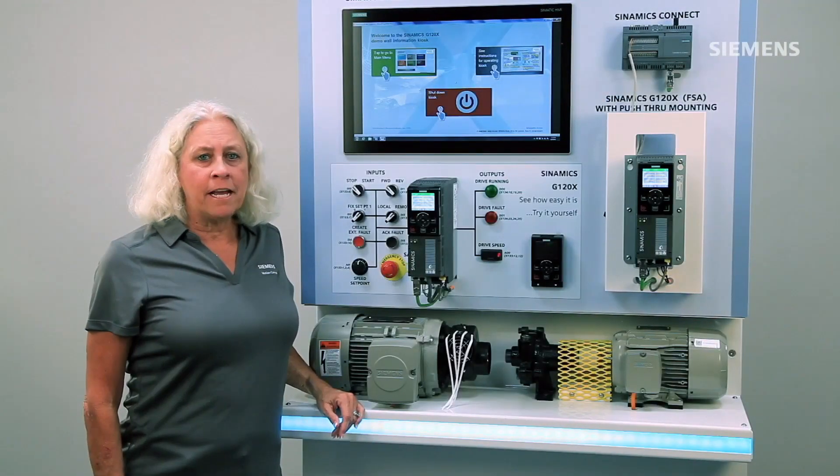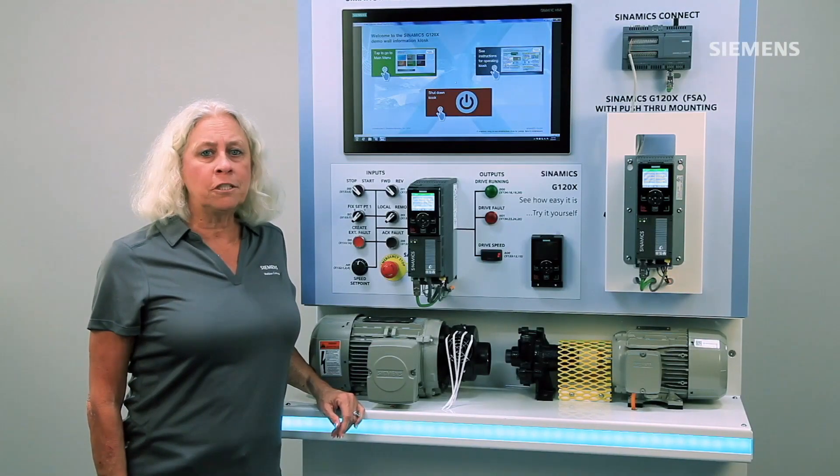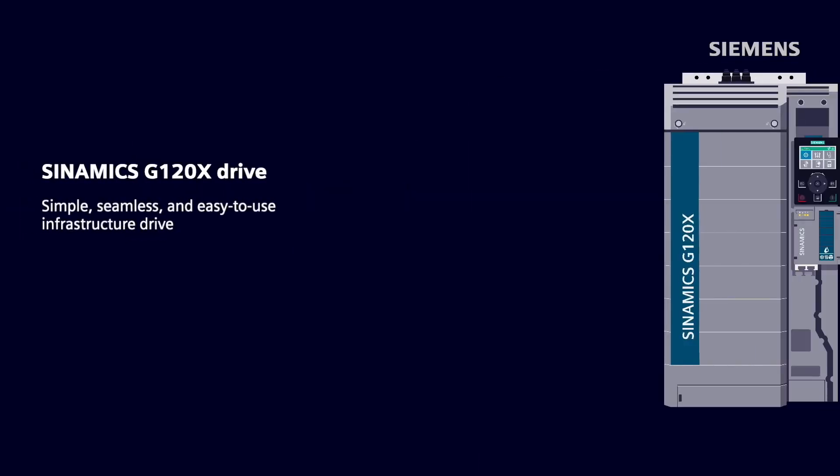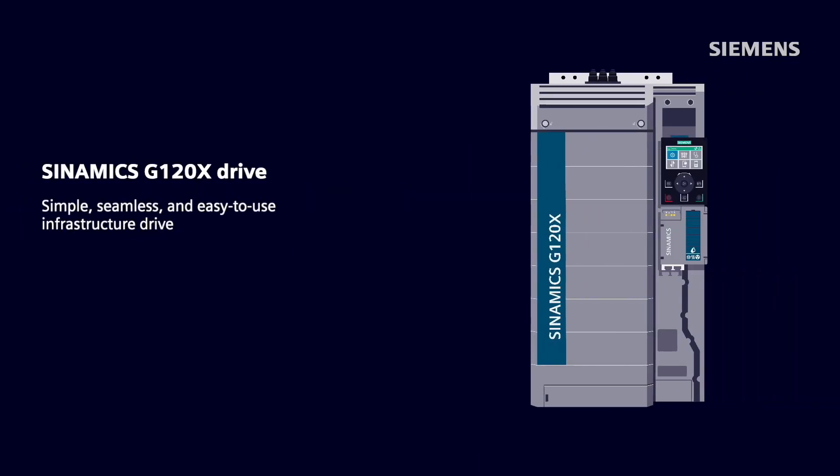Hi, I'm Sandy Hirschlein, and I'm the Siemens U.S. General Motion Control Marketing Manager. Today I'm here to show you the features and benefits of the Synamics G120X, a simple, seamless, and easy-to-use infrastructure drive right out of the box.